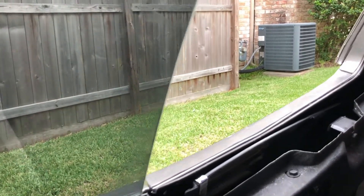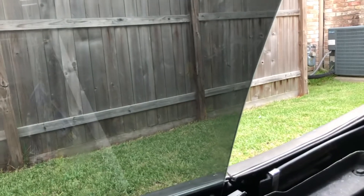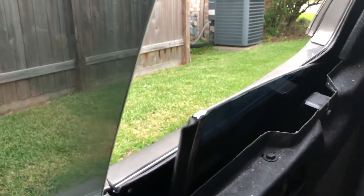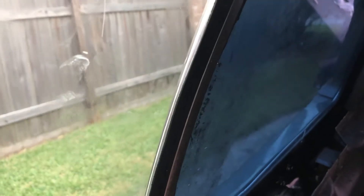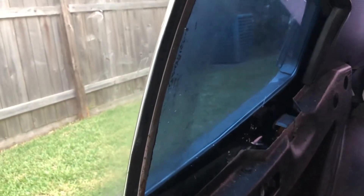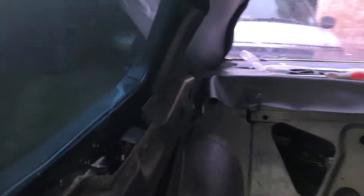I got it positioned well enough so that when both windows are all the way up and I close the door it seals really well. But the problem now is if I roll up the rear window while the front window is closed, it butts up and stops — it doesn't want to go any further. I can force it but I don't want to force it. I have two options: I can position the front window to give it a little more gap up top, or I can bring the rear window back a little — but I don't want to do that because it's already in a really good spot for the weatherstripping. So I'll probably have to come back to the front window.